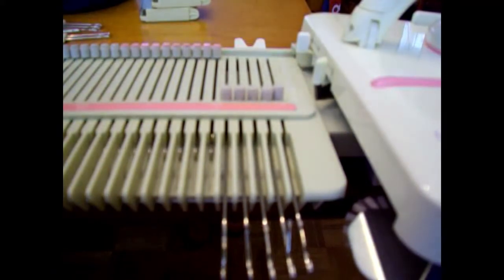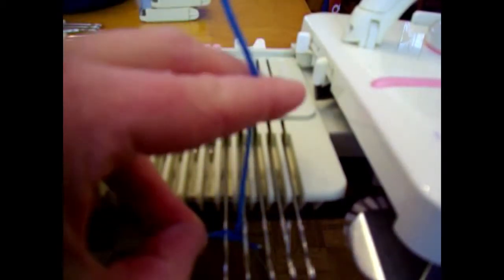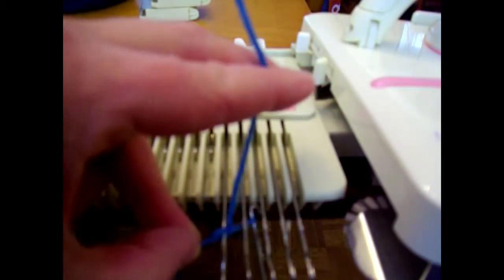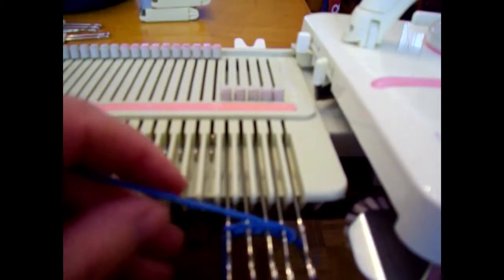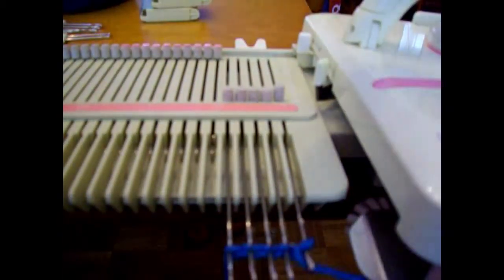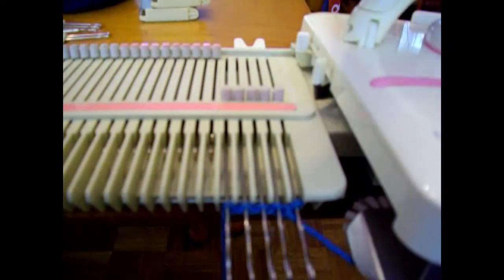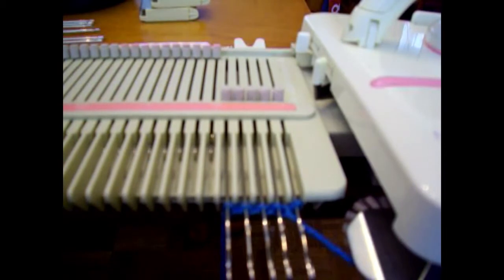To get started, we have our carriage on the right and have selected the first five needles on the right. I'm going to do a crochet cast-on with my latch tool — if you don't know how to do this there are plenty of tutorials online, and I like to use this one because it gives me a nice firm edge. Then we'll thread up. I already know from a previous tension swatch that this yarn is going to knit nicely at tension dial 6. You should always do a tension swatch with your own yarn to make sure you're getting a texture and fabric that you like.